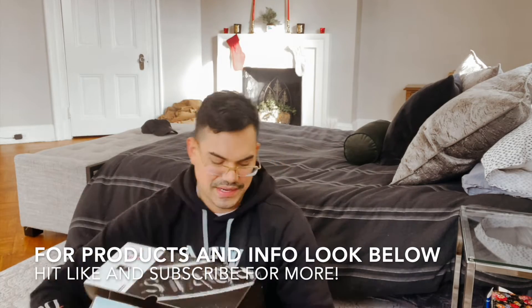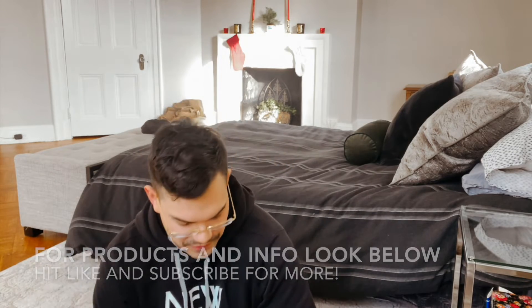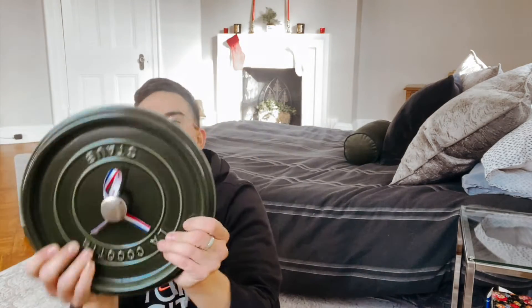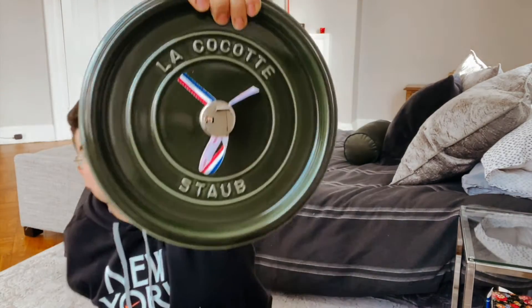It is the second cocotte that I ordered. This one was 50% off and I think it still might be 50% off on a few websites. It is the traditional cocotte in basil from Staub USA.